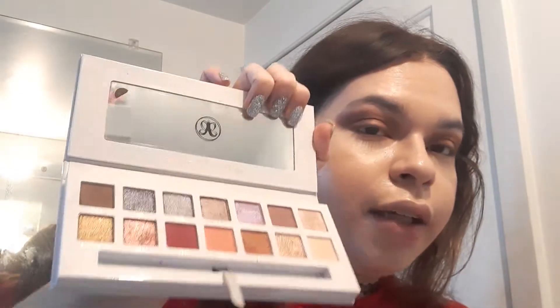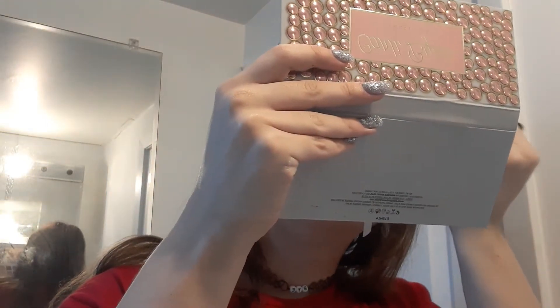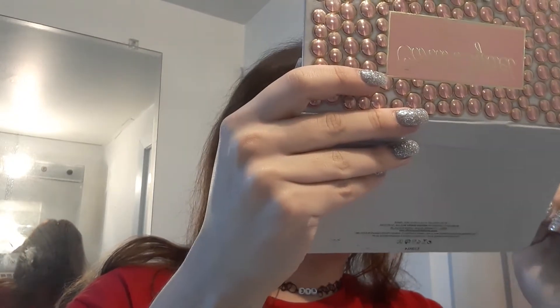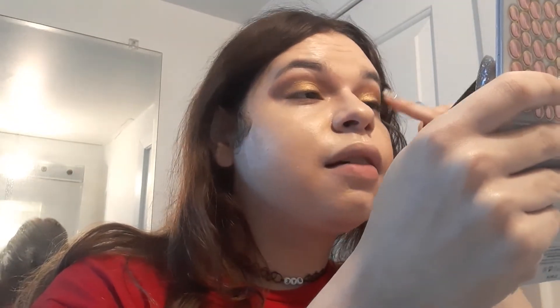I'm pretty much done with the matte shades now. I'm going in with the color Angels, which is this dirty rusty kind of gold color right underneath the shade we just used. Oh wow, that looks stunning. I'm taking my finger and really hitting the high points of the eye with it.